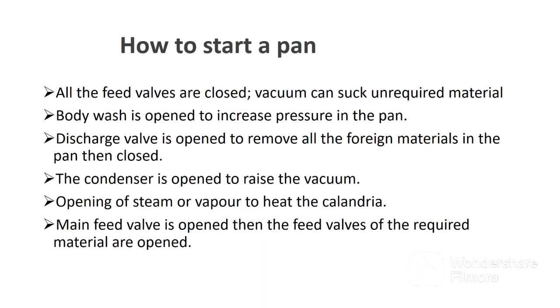Below is the procedure followed to start a pan. Number one, all the feed valves are closed because vacuum can suck unrequired material. Number two, body wash is opened to increase pressure in the pan. Number three, the discharge valve is opened to remove all foreign materials in the pan, then closed. Number four, the condenser is opened to raise the vacuum in the pan. Number five, steam or vapor is opened to heat the tubes of the calandria. Finally, the main feed valve is opened, then the feed valves of the required materials are opened to feed material to the pan.